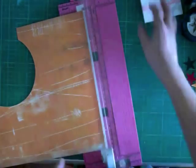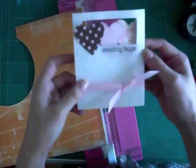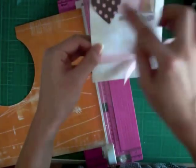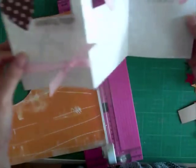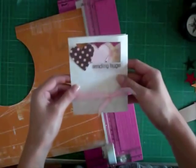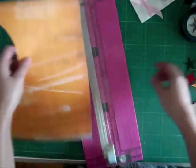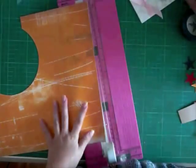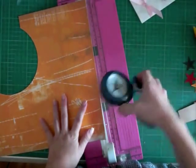Hi guys! I thought I would show you how to make this card that I shared on my blog. It's actually a trifold card — you can see the hearts in the middle, you open it up and it looks like that. It's really cute, isn't it? But today I'm going to do a boy version with some scrap Cosmo Cricket paper as well as a star punch from Fiskars.